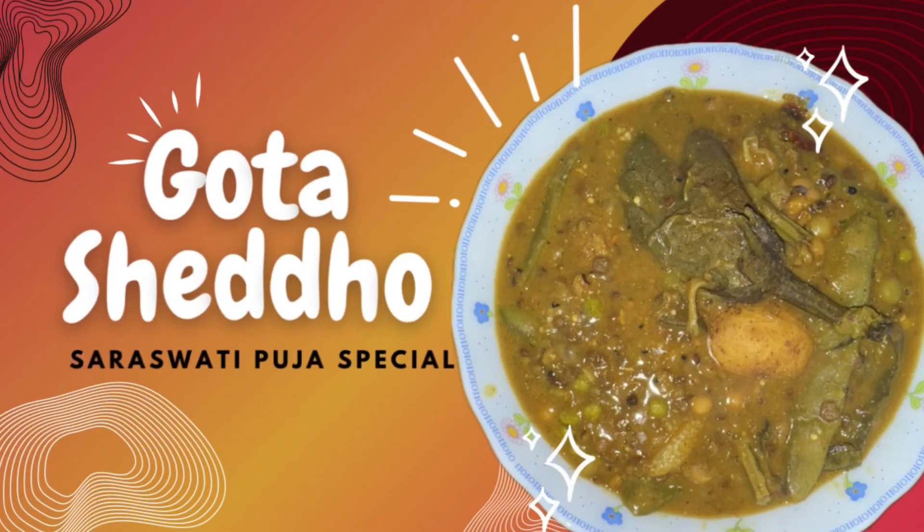Hi guys, welcome to my channel, Cooking with Sudhi. Today we will make Gota Siddho. This is a special dish of Saraswati Pooja.